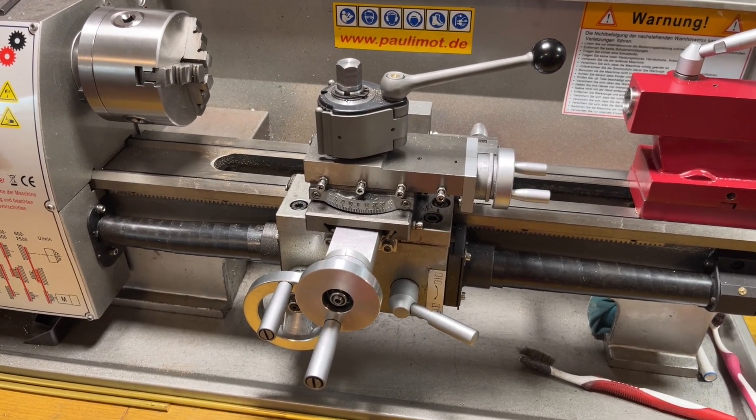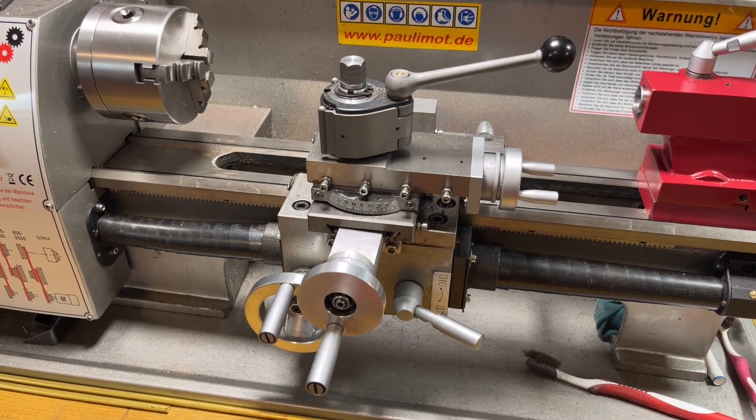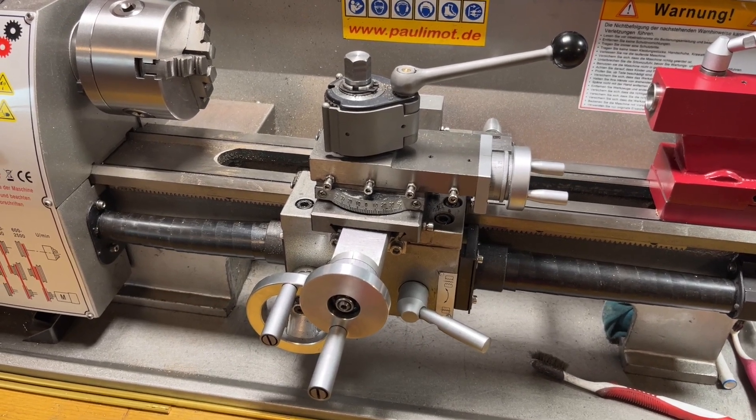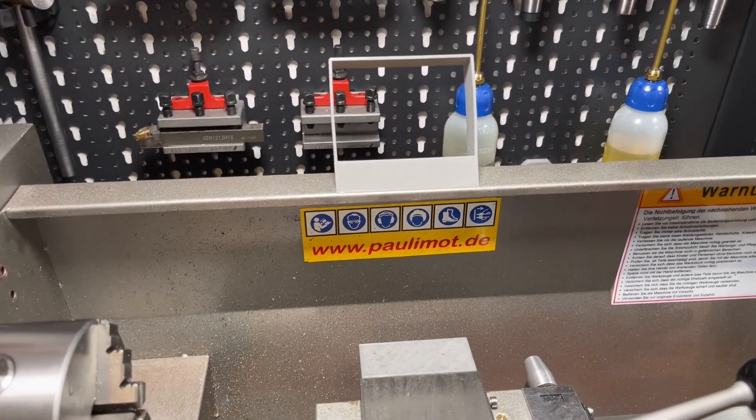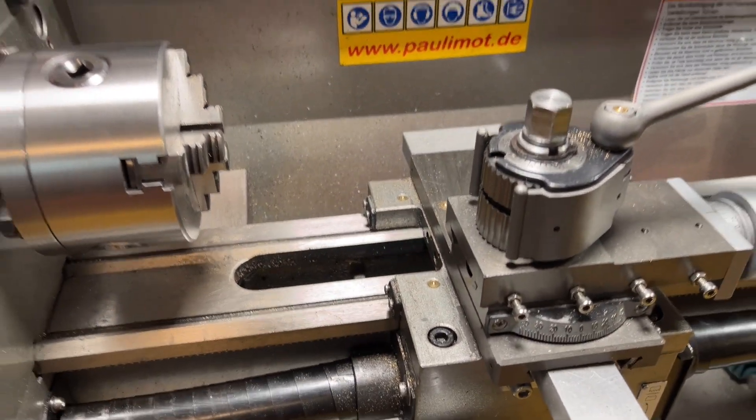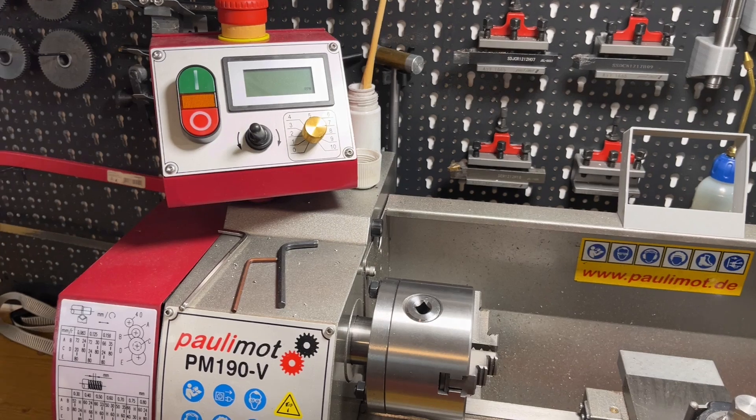Hello everyone and welcome back. This will be the continuation of my story with the DRO on the mini lathe. As you can see there is no display at the moment and no scales, nothing mounted on the lathe.